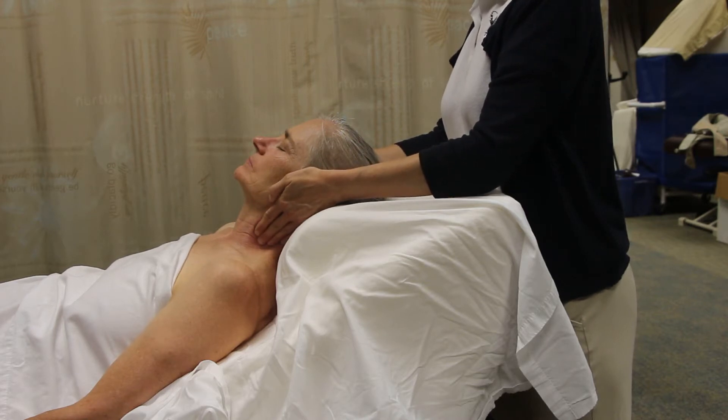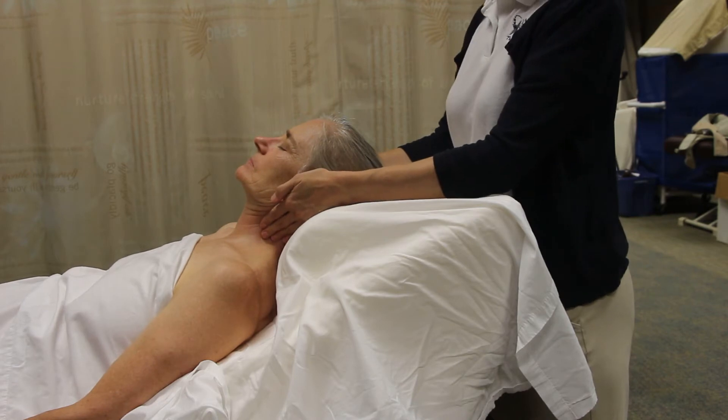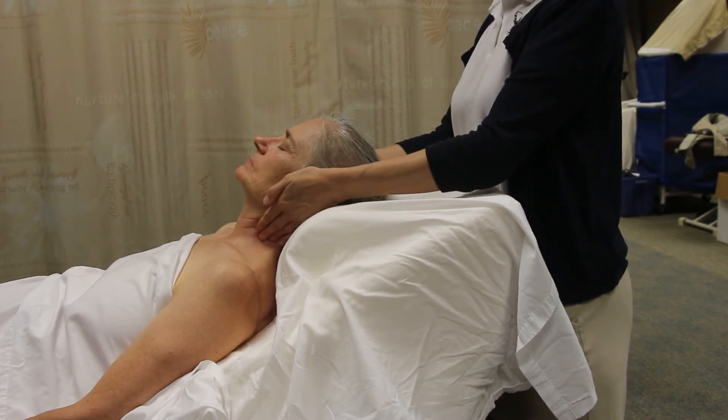Dragging down — and because it's myofascial, you can work in all directions. You could do it in reverse too.